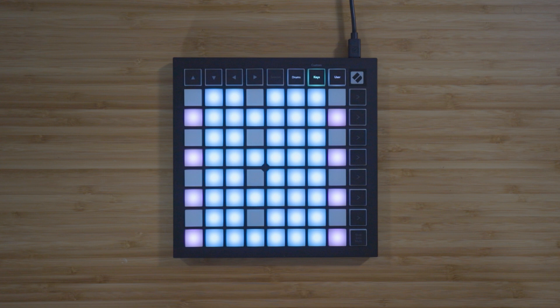The three powerful custom modes allow you to easily control anything MIDI from your Launchpad Mini. The Keys mode represents a traditional piano keyboard layout, which you can use to perform your melodic ideas.